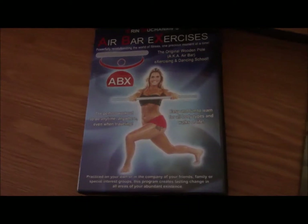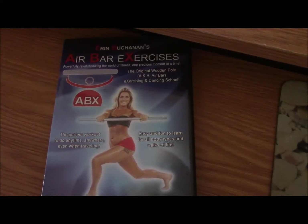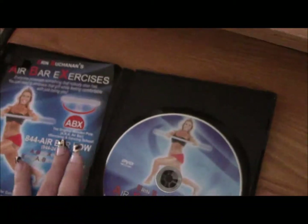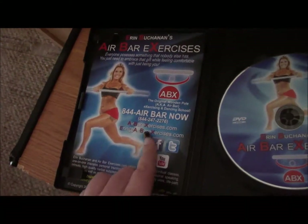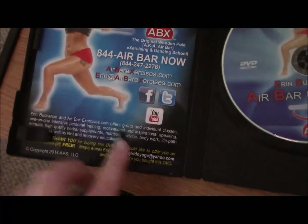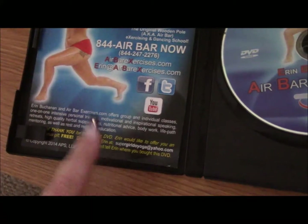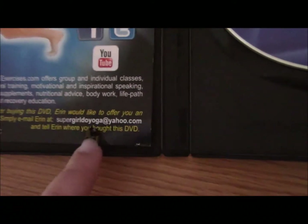Here is the DVD — it is the Air Bar Exercises, the original wooden pole, also known as Air Bar exercising and dancing school for you to do at home. Inside is the DVD and a little piece of paper with their number, their email address, and their website. They are also on Facebook, Twitter, and YouTube. When you buy this DVD, you can email them and they will write you back for a free gift.